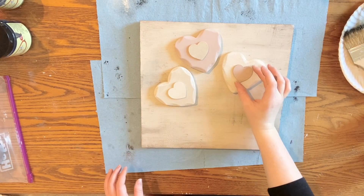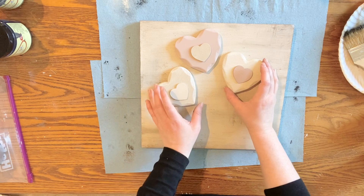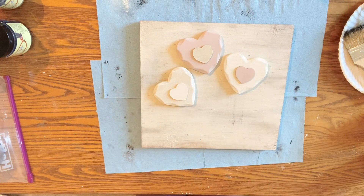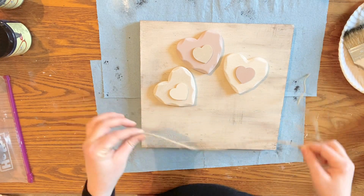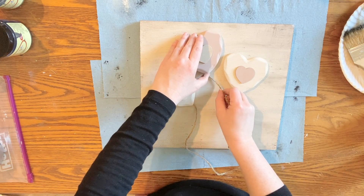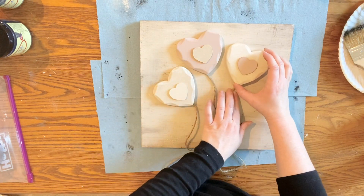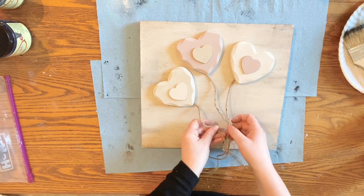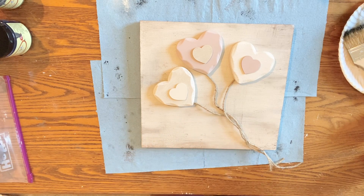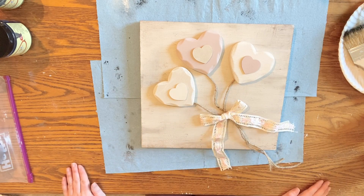I then took all my hearts and planned out exactly where I wanted them to be placed on my board. I wanted them to look like a bunch of heart balloons to go with the Valentine's Day theme, so I planned it out before adding any glue. I grabbed a little bit of twine from my craft stash and used that for the strings of the balloons — this gives a little bit of texture to the piece and adds to that whole farmhouse look I'm going for. I also had a little bit of ribbon laying around that just happened to match perfectly, so I tied it in a bow and used that as well.